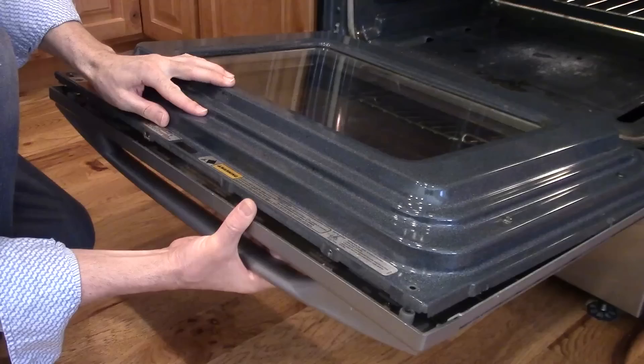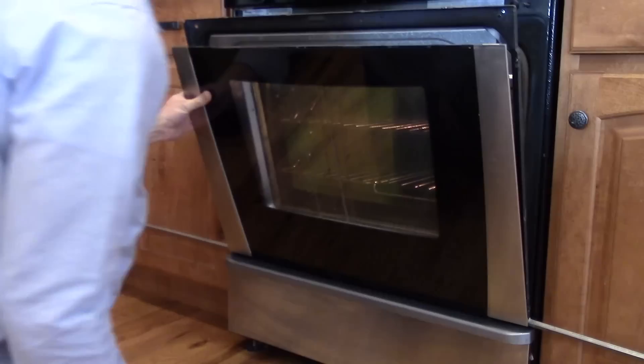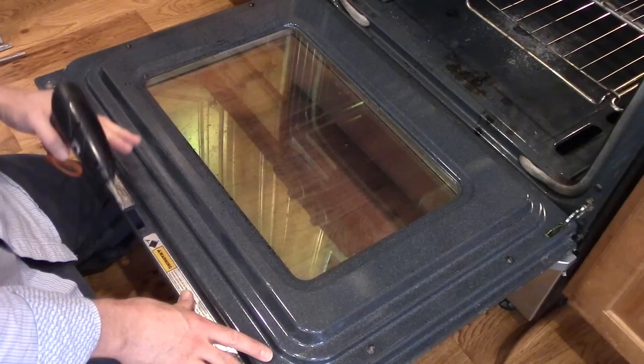You can see this whole thing's coming undone. I'm going to grab this and take it off — if you need to clean that, now is a good time to do that as well. Just lift this up and out of the way. It's got these two little side pieces here, I'll just take those off.